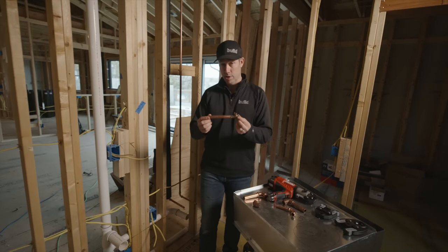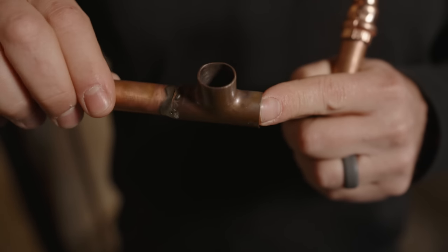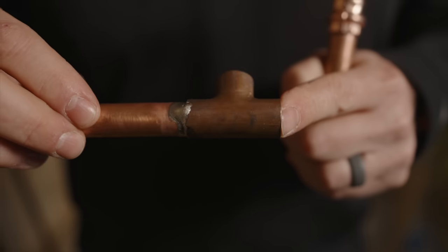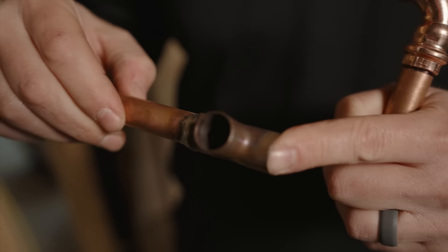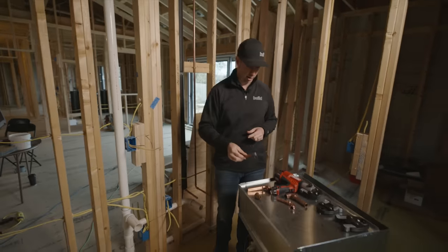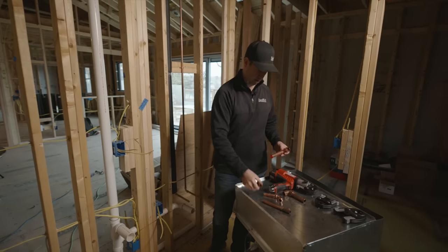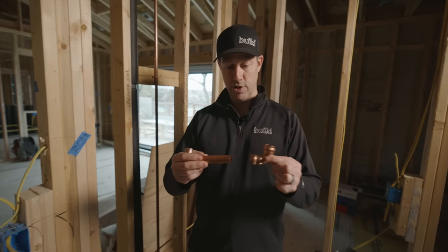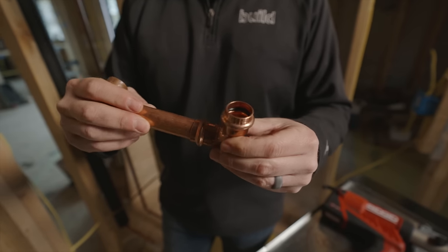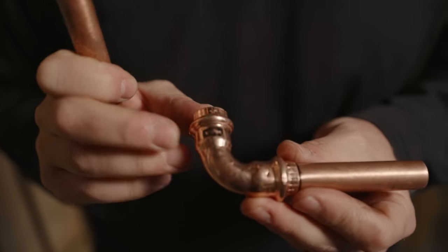The traditional way we've put copper in houses is with sweat-on fittings, where the plumber heats the pipe and uses flux to fuse two pieces of copper together. This is a little tricky and takes a while. But what we're talking about today is a new version — the VEGA ProPress system. This system can be manually pressed to fuse copper without having to use a torch.